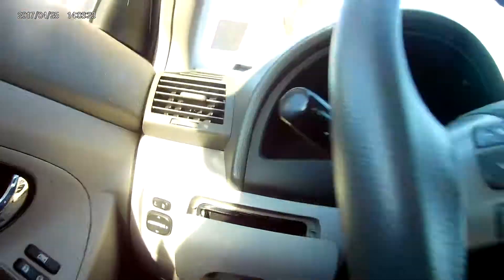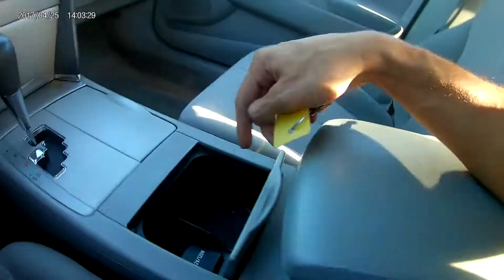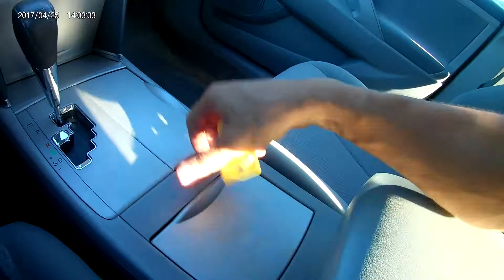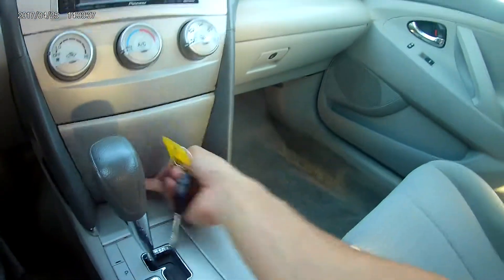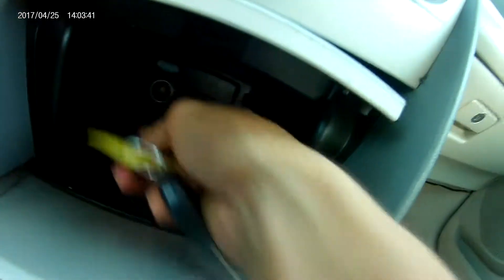On the steering wheel you have your volume controls as well as cruise control. In the rear you get traction control, a little compartment if you want to keep change, another compartment, and a 12-volt port.